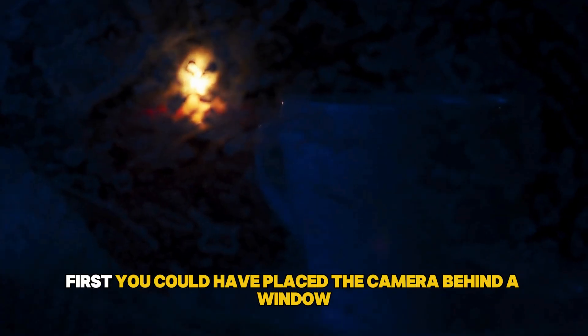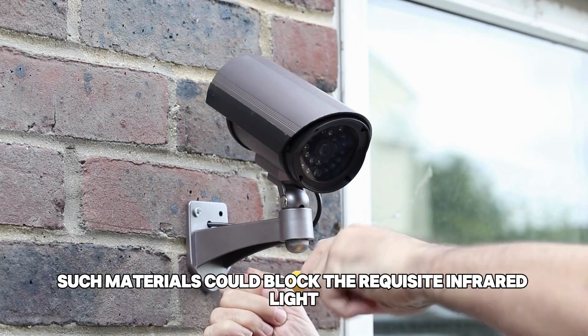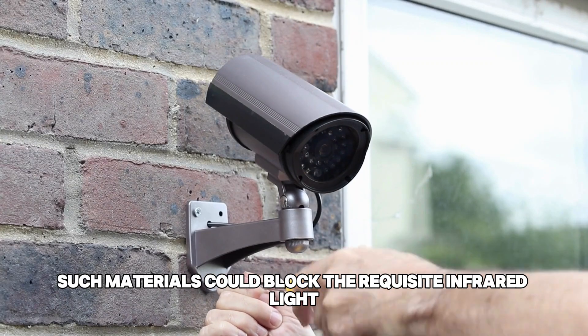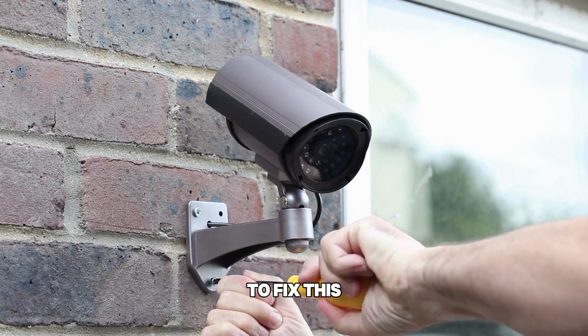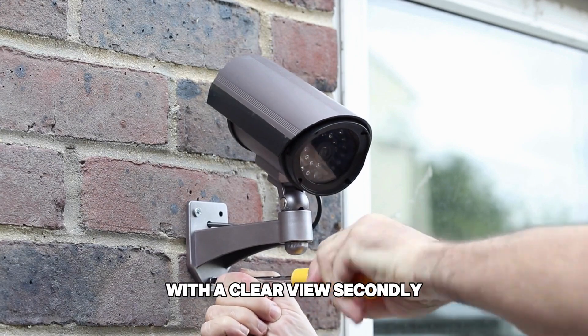First, you could have placed the camera behind a window or glass. Consequently, such materials could block the requisite infrared light. To fix this, consider relocating the camera to another spot with a clear view.